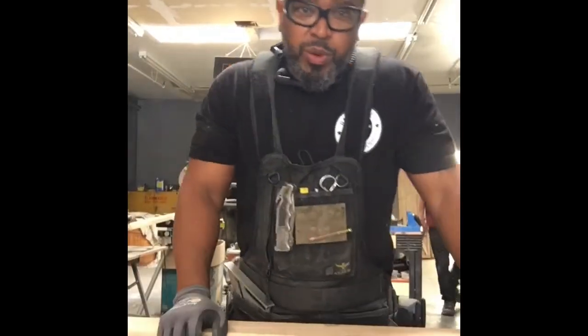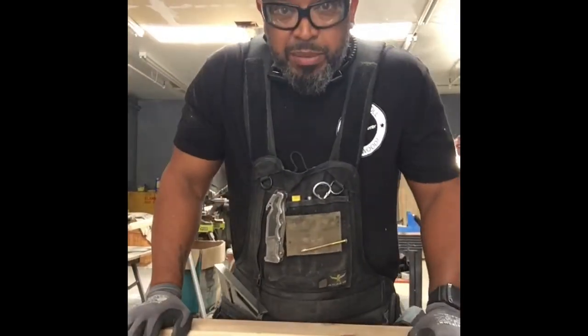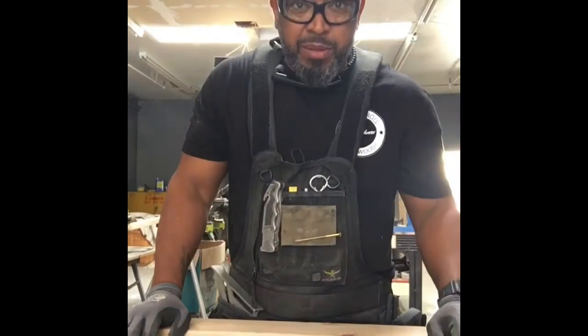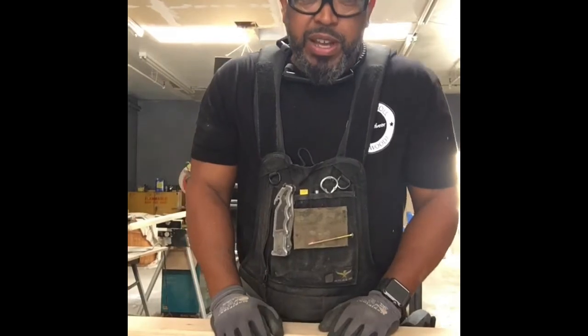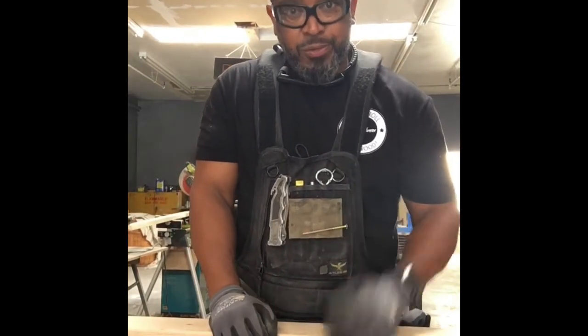What up y'all, this is AJ with Rack and Roll Woodworks. Today what we're gonna do is learn how to make a bench. This is one of the benches that I make here at my shop and it's just gonna be real simple — something easy to do that you can do at home as long as you got the tools. So watch and learn.